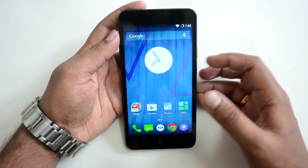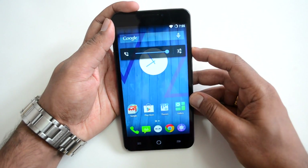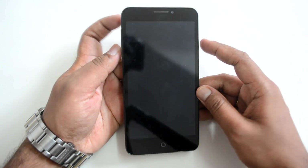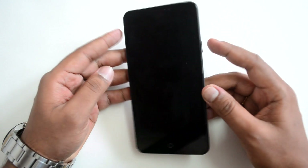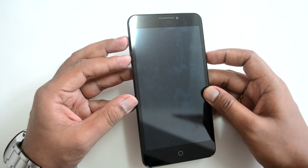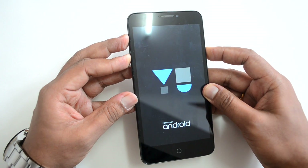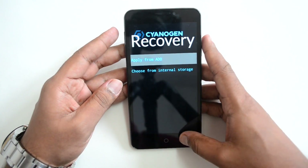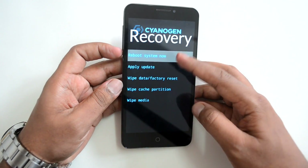Now let's shut down the device and show you how to install. We're powering off the device now. Once it's powered off, press and hold Volume Up, Volume Down, and the Power key together. The phone will boot into recovery mode — and there you go, that's the recovery mode.